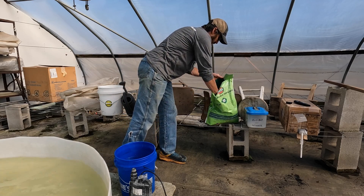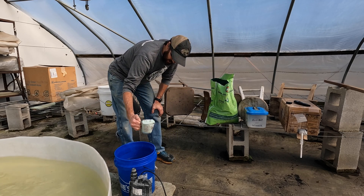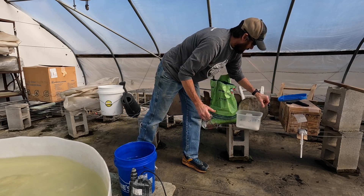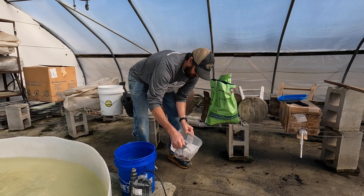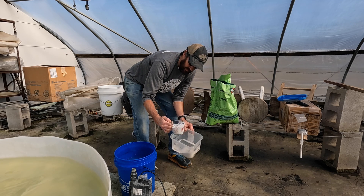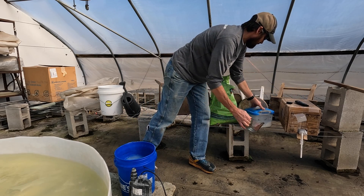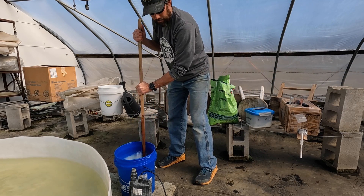Next I'm going to take a scoop of this starter fertilizer, a 9-15-30 — we'll just put a whole heaping cup in there. And then this container has calcium nitrate, 15-0-0 I think, and I'm only going to put half of that in, so a two-to-one ratio.